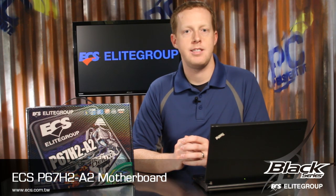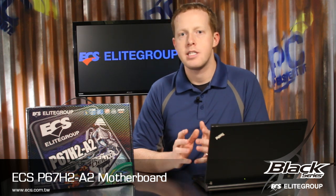The ECS P67H2A2 Black Series motherboard is built around the new LGA1155 processor socket and P67 chipset, with support for the second generation Intel Core processor family.